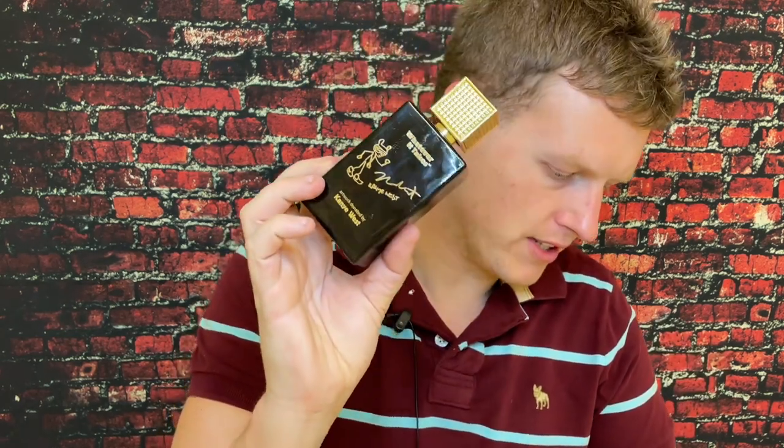I think it's very likable. I don't think anybody's going to be too offended by it unless you spray a lot and go right into a car — the opening projection was very, very strong and very noticeable. Longevity: 7 out of 10. Maybe I could even go down to a 6.5, but because this is a fresh scent which usually evaporates pretty quick, I'm going to give it a solid 7.